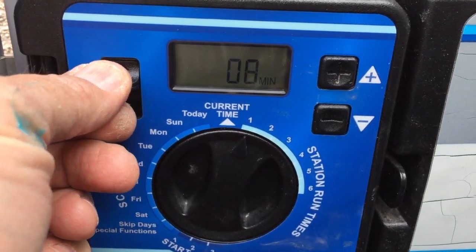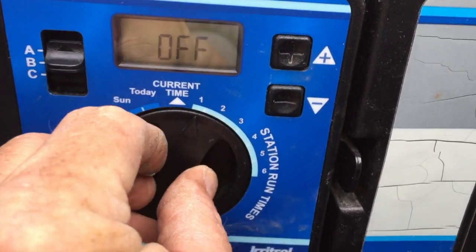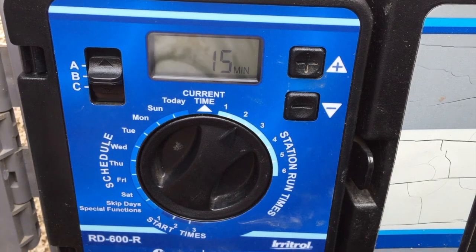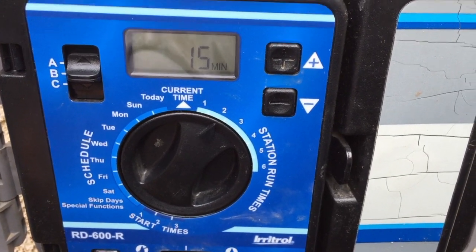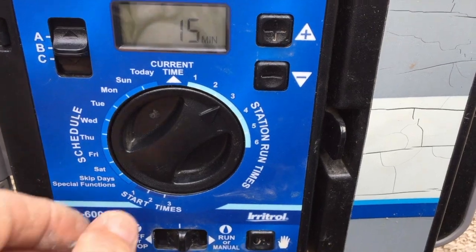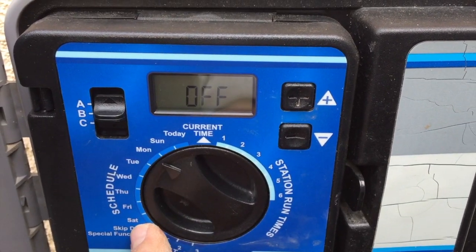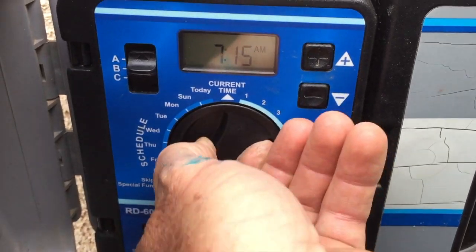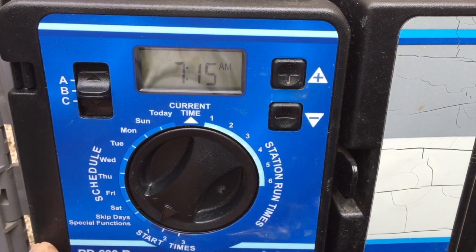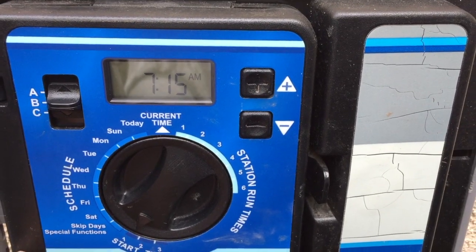So with the front lawn set in A for eight minutes at 7 a.m., I'll now show you the B program. I move the switch to B — station one is zeroed out and says off since there's no lawn in B. Station two is the front drip, and since plants can water every day we'd have that on for 15 minutes, and 15 minutes for the back drip as well. You still need to tell it which days of the week to run.